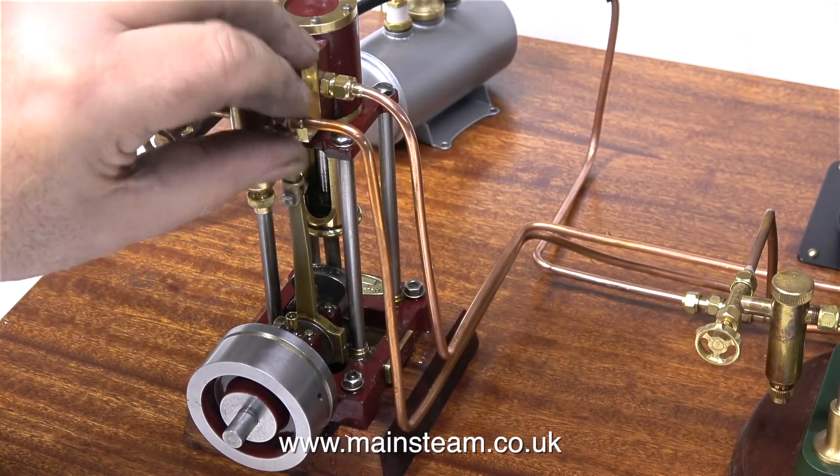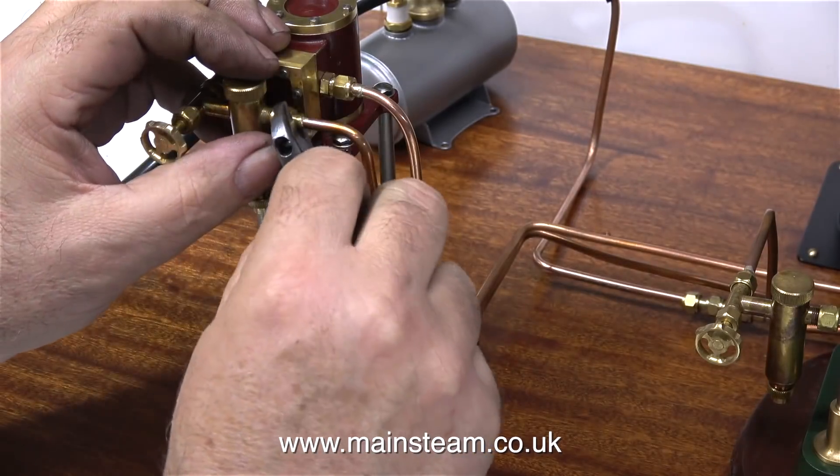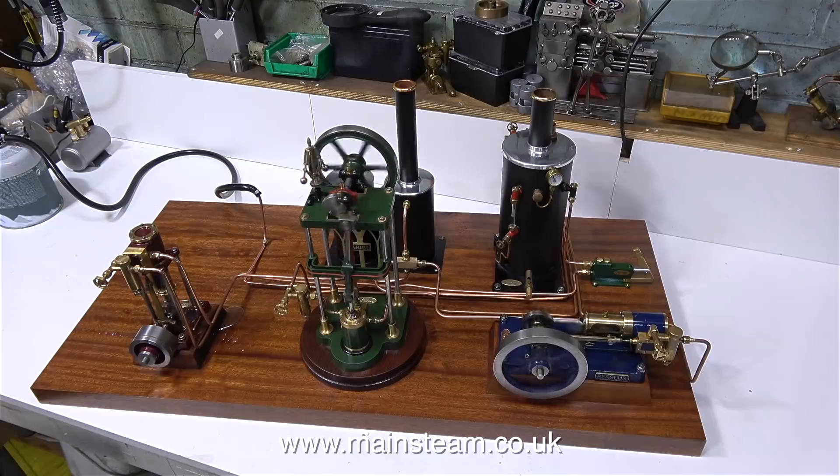The very last job on this steam plant, which has been quite an enjoyable experience, is to refit the steam pipe for the last time. Raise some steam and here it is running. Everything's running very smoothly once again, but this time the engine on the left has got quite a lot of power and it's not taking quite as much steam as it did in the first place. That's it — the end of the series. The three-engine Cotswold Heritage Steam Plant is now complete. Thanks for watching and I hope you found it useful.